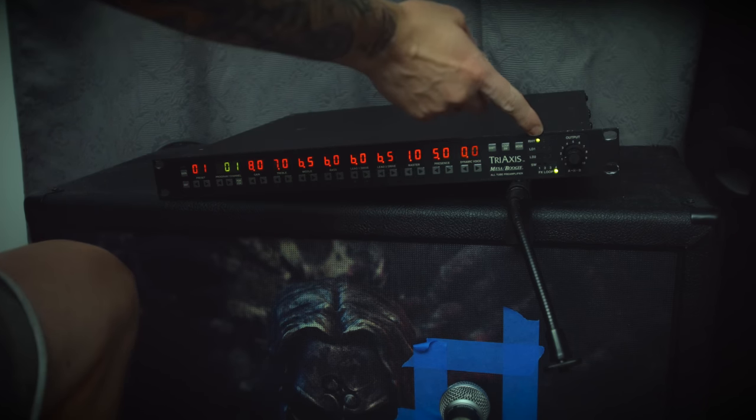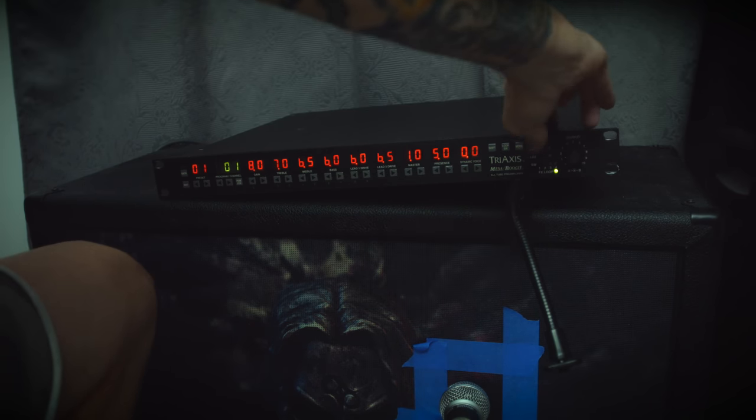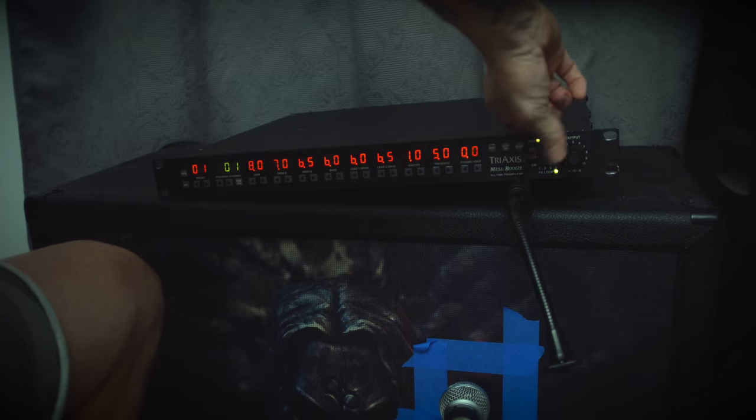These two rhythm modes are basically just for clean, so I'm just gonna skip those. Who gives a shit about cleans anyway?